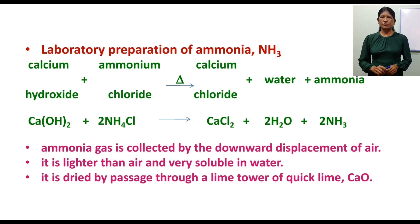Now, how to collect ammonia gas. Ammonia gas is collected by the downward displacement of air, because it is lighter than air.